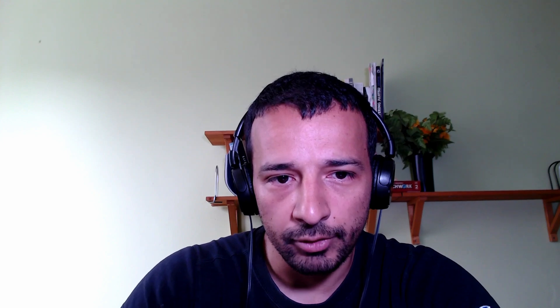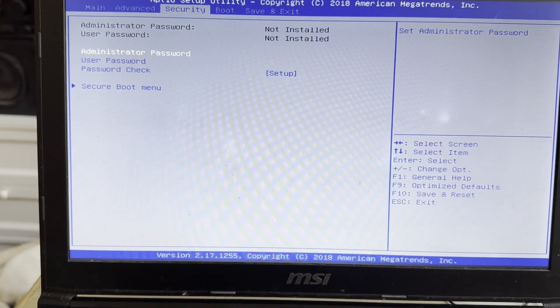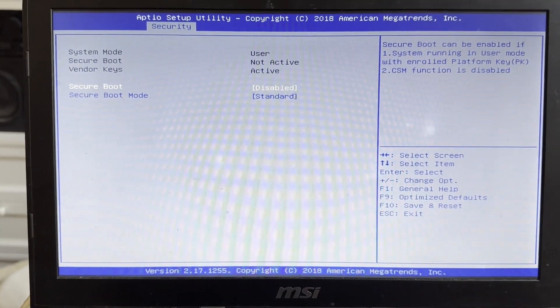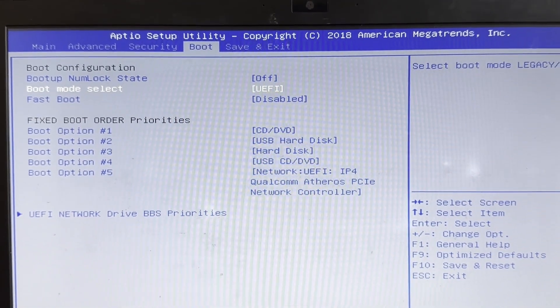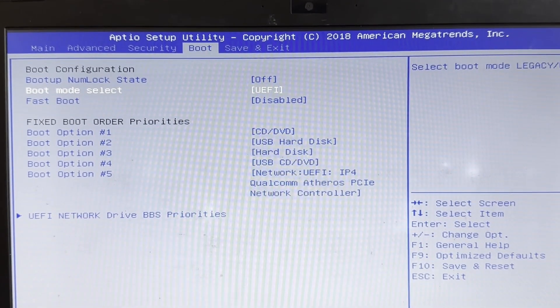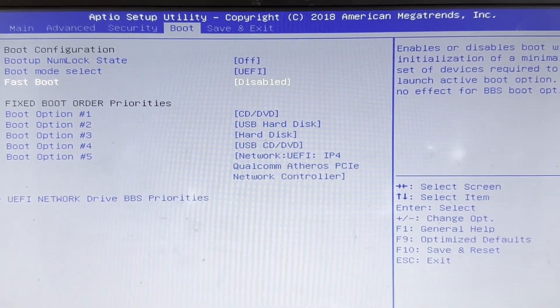One tip I got from my friend was to disable VT-D, so disable it. If you get the error invalid signature detected like I did when trying to boot from USB, make sure Secure Boot is disabled in BIOS. Under boot mode select, choose UEFI. On my system, this was under the boot section. Also disable fast boot — I'm not sure if it's essential, but this is how my BIOS was set up.